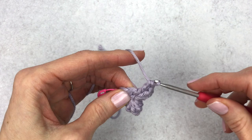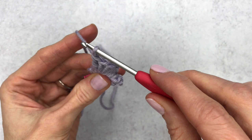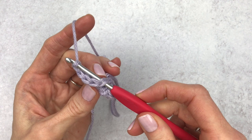Once again we're going to drop that loop from your hook — make sure to leave a little bit extra so you don't lose it. Then count five backwards: one, two, three, four, five — that's our first double crochet. Insert your hook from front to back, pick up that dropped loop, pull right through that stitch, and chain one to secure your popcorn.